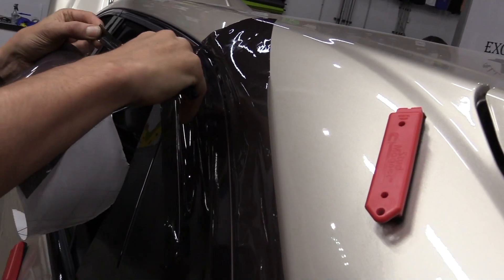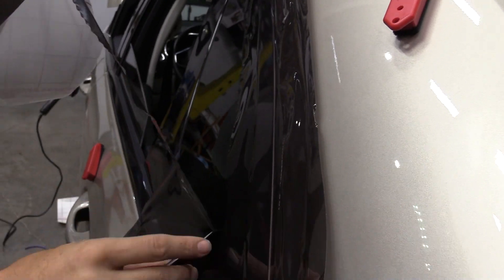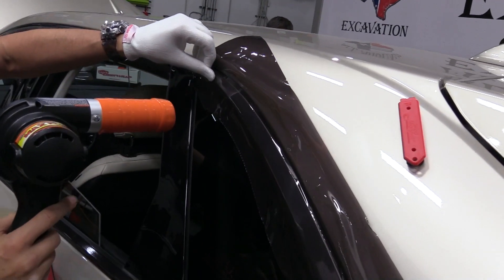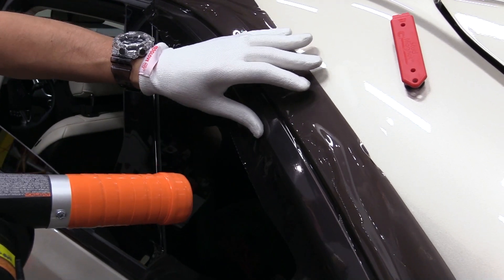For installers who don't like to wear an application glove the entire time during the install process, an extra benefit of the Pro Glove HD is that it can slide on and off the hand with ease. The same low surface energy that helps the glove form the film in without soap and water helps the glove slide on and off the hand.